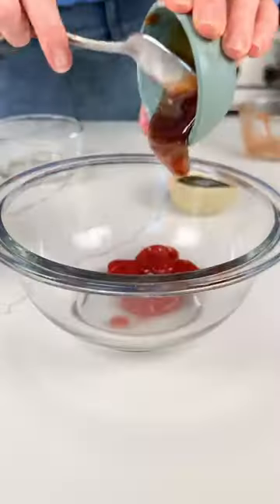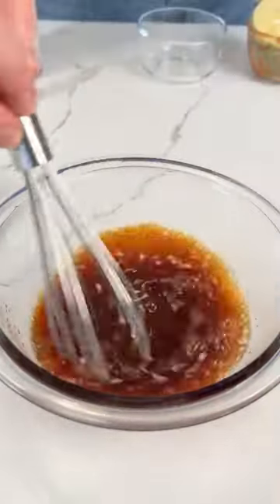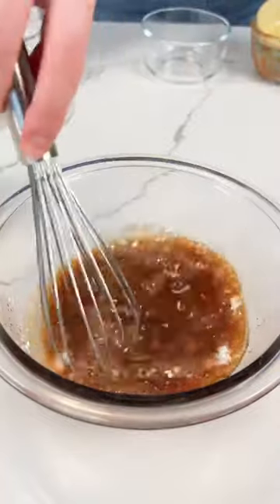Sweet and sour salmon bowls. These are such a game changer — so delicious, and I like them more than sweet and sour chicken now, which is crazy.